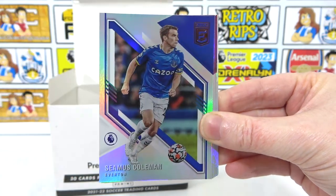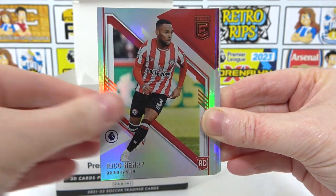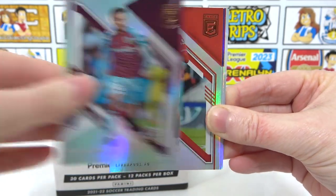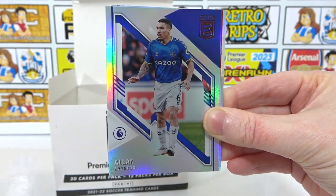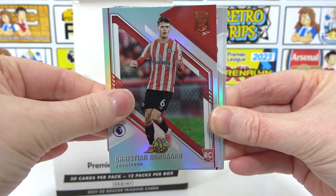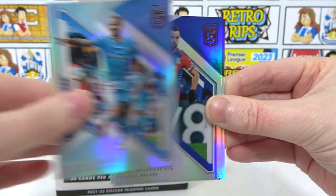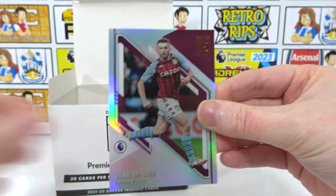We have a Kovacic, Tierney — a new one — Coleman, Rico Henry, Vardy, McNeil, Van Dijk, Allen, Norgaard normal — two Norgaard in one pack. Kornay, Jesus, Milivojevic, and we end with McGinn.